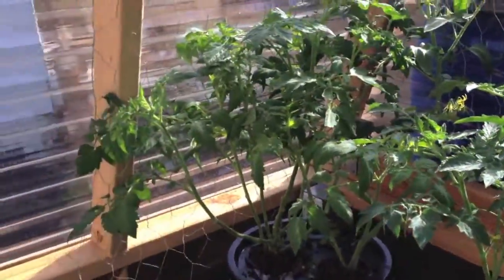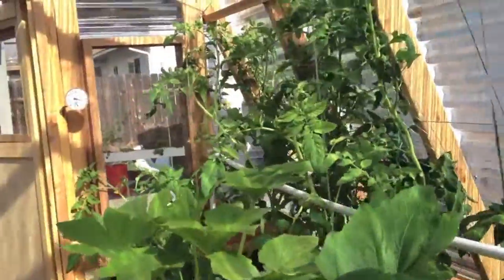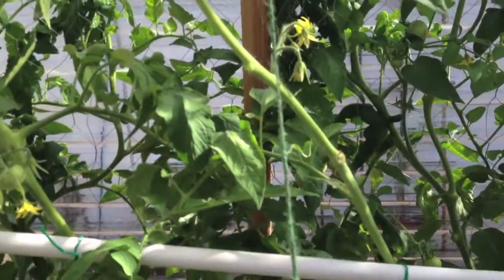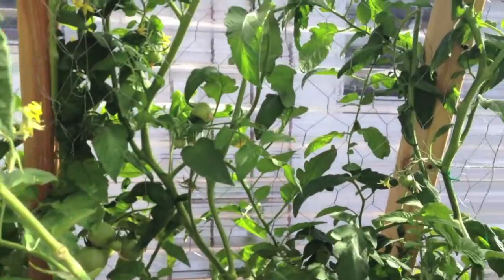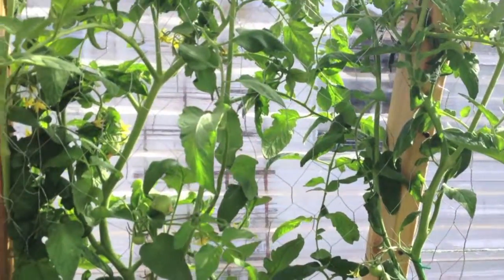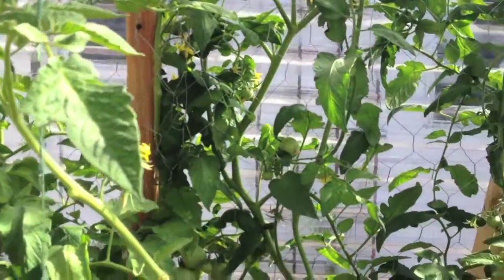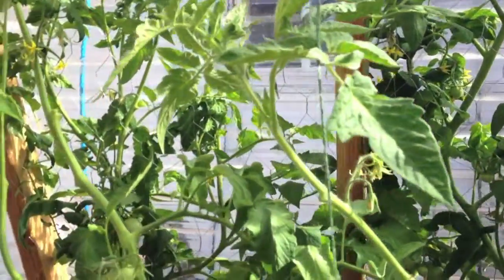I'm not really into the big, beefy ones, but they're good for salads and kids' hamburgers — I don't eat hamburgers. So that's what I'm doing this morning before it gets too warm. It's nice in the greenhouse — I won't say cool, but it's nice.